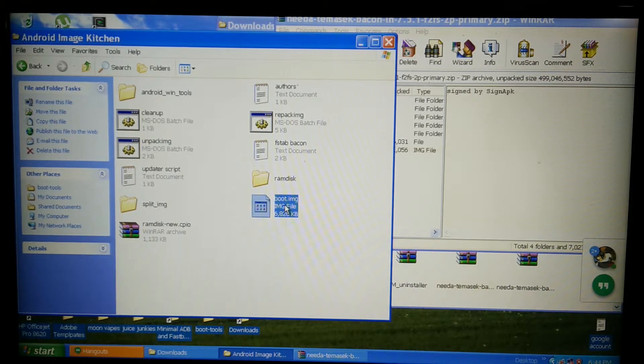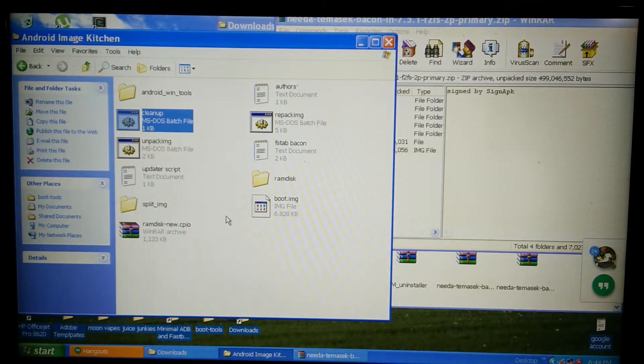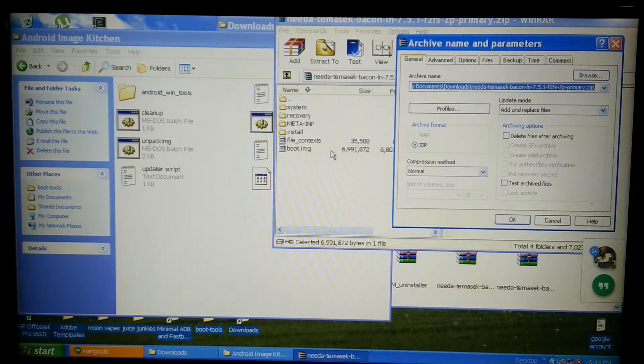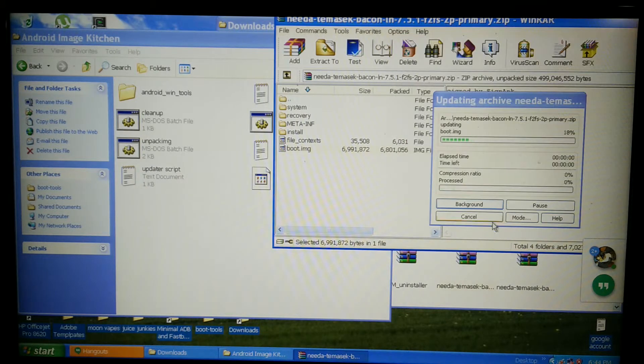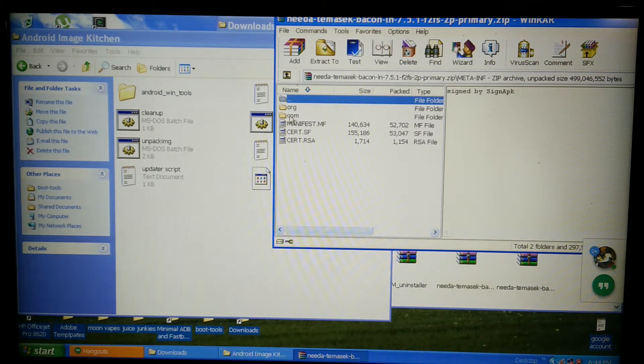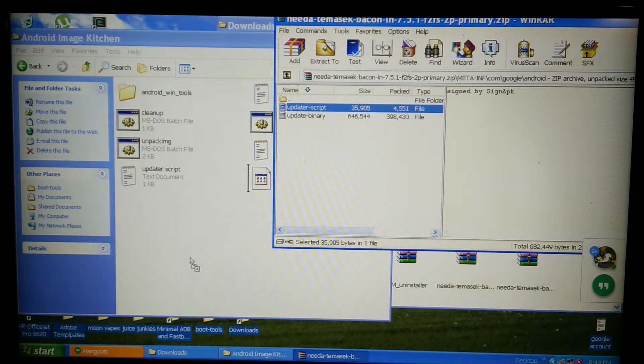Name it boot image. Now we're going to clean up, then take this boot image and drag it right there. Click okay.